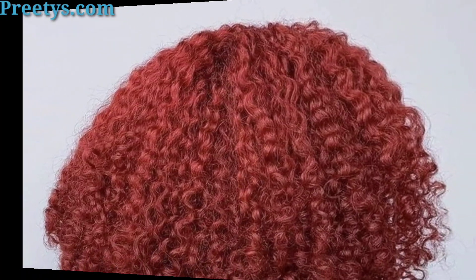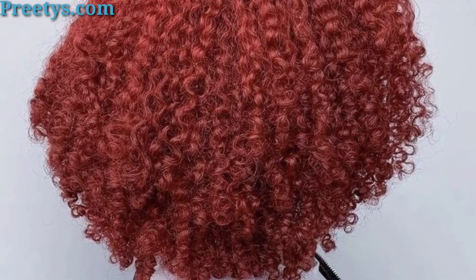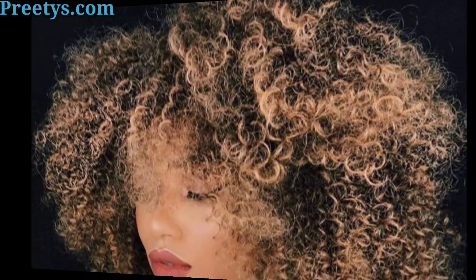Part your hair into small sections and braid them with extensions for a protective and stylish look. Get the look of dreadlocks without the commitment by installing faux locs using braiding hair or yarn. Remember to moisturize and protect your hair to maintain its health and vitality.